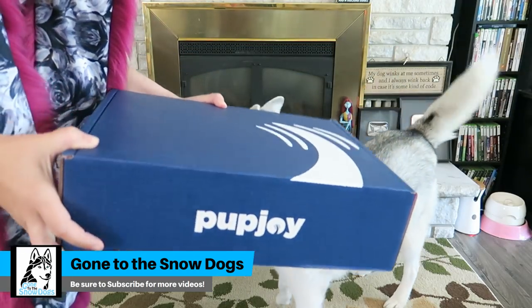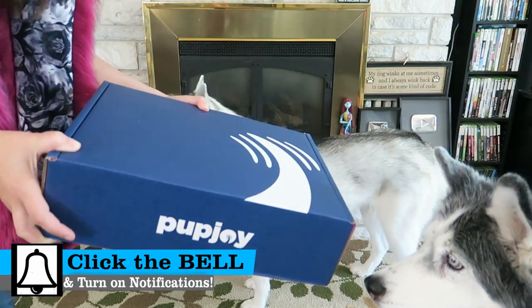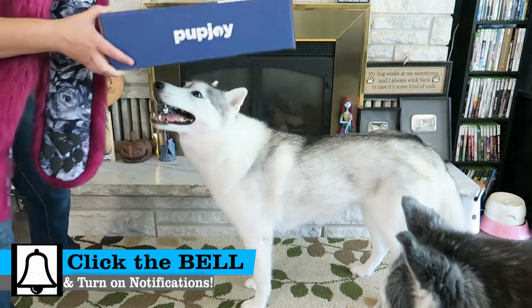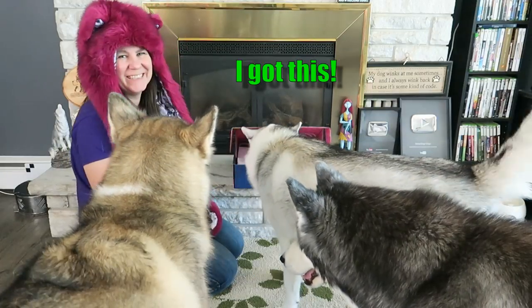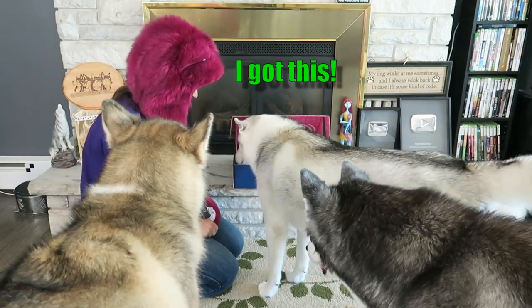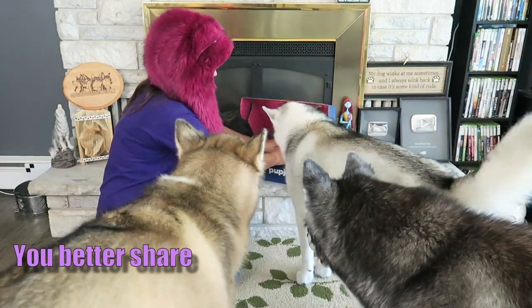It's time for another Pup Joy Unboxing and Giveaway! Wanna see what's inside? Let's do it! She's so good at that — pretty good at opening it! Let's see what's in the box!